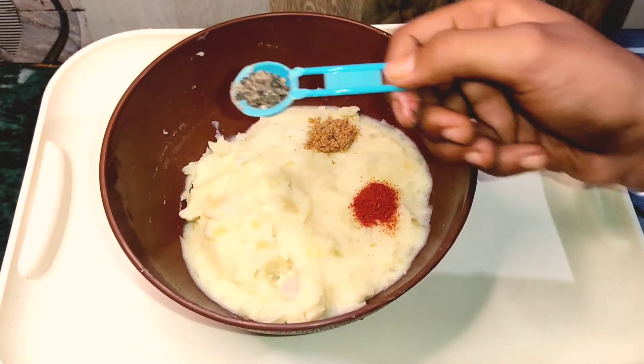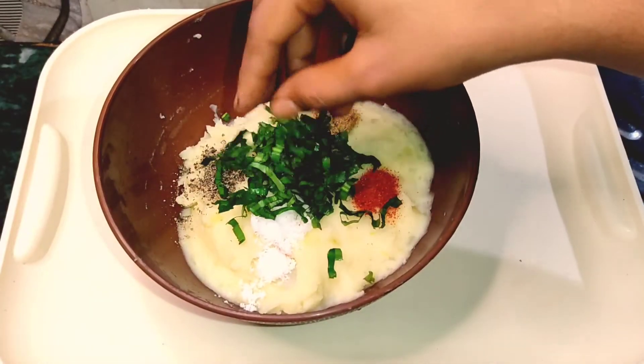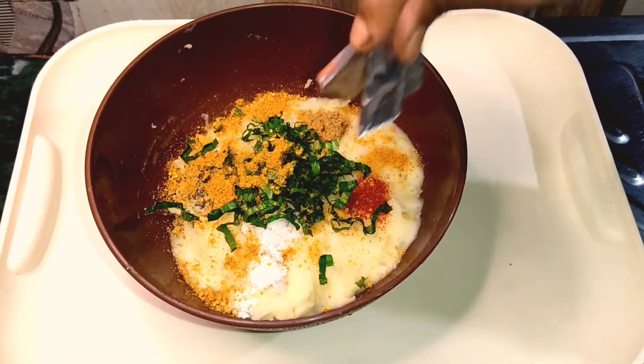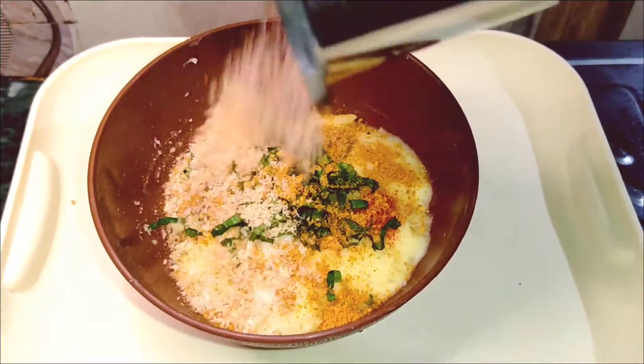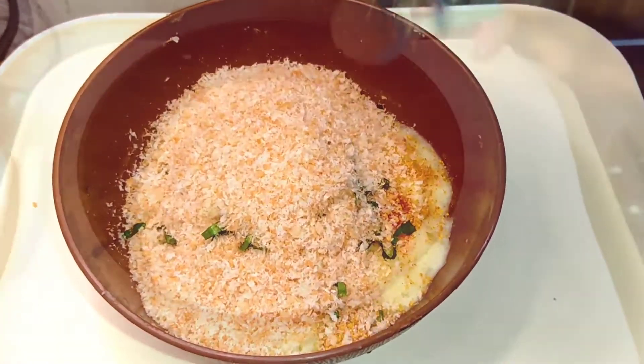Boil it with mashed potato. Then red chili powder, dhania powder, black pepper, salt. Then give it the Maggi taste maker. Then we will give breadcrumbs and mix it very well.